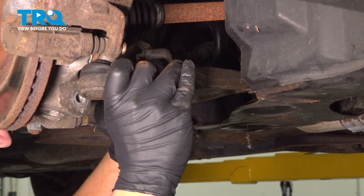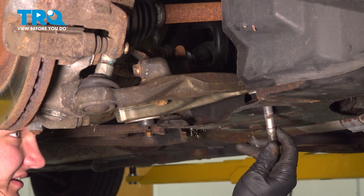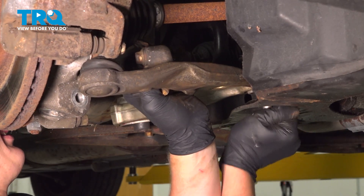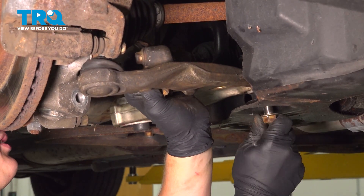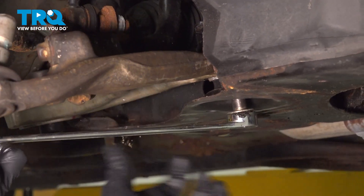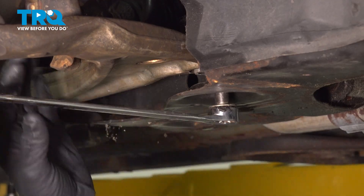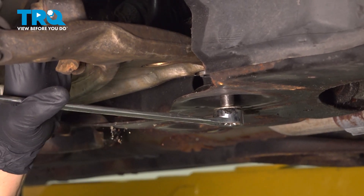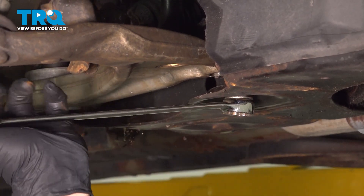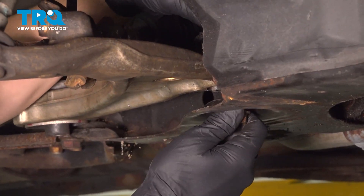We're going to install the front bushing first. Using a wrench, I'm prying on the head of the bolt to line up the bushing. I'm going to smack the bottom of the hammer, then put the nut on hand tight.